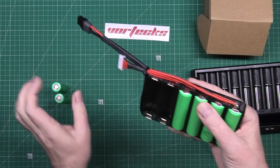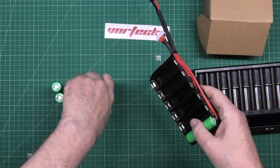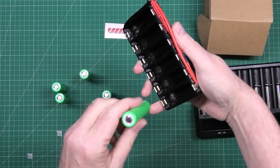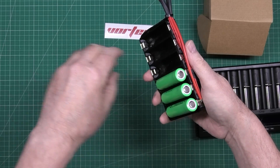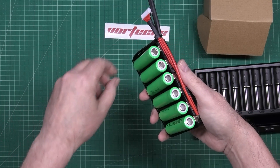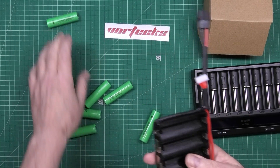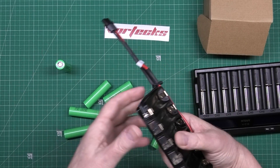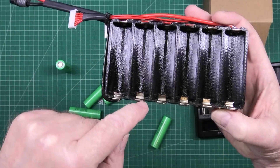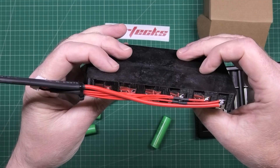Quite literally, you put them all in with the positive up - like that, like that, like that - they all go the same way. It's quite simple; I'm quite proud of my own design. It does the series conversion on its own and it's as simple as that.